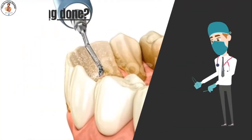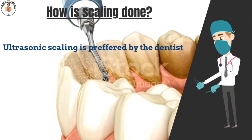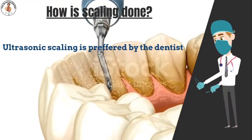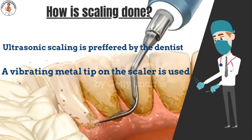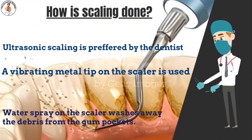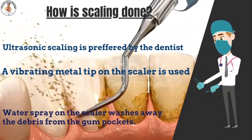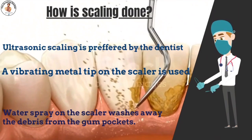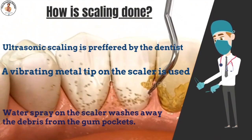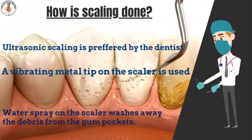Let's see how the scaling procedure is performed. Your dentist may choose an ultrasonic instrument to scale your teeth. A vibrating metal tip on the scaler chips tartar off your teeth above the gum line, while a water spray washes away the tartar and flushes plaque from the gum pockets. Your provider also uses a manual dental scaler and scraping device, called a curette, to remove small remaining pieces of tartar.